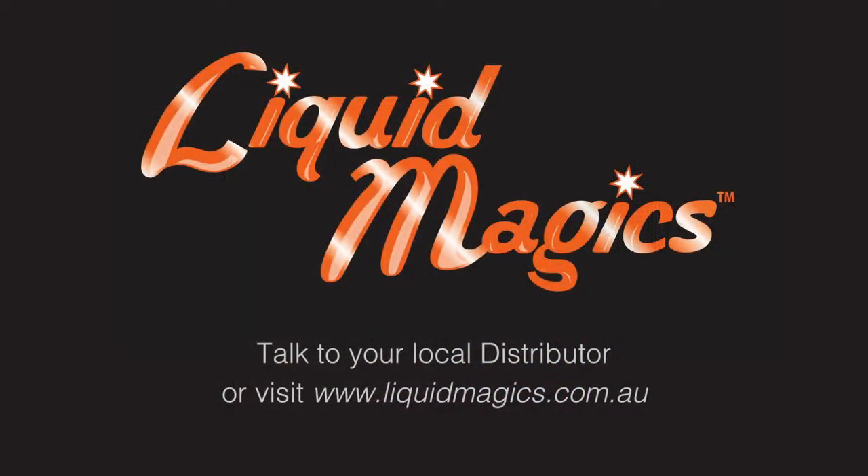To find out more, talk to your local distributor or visit our website, www.lick.com.